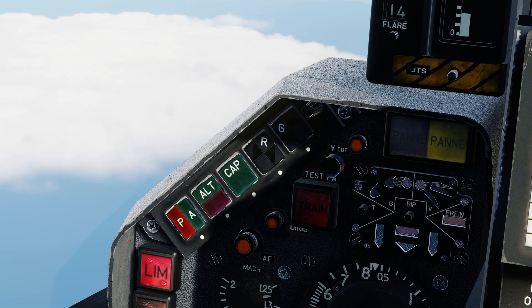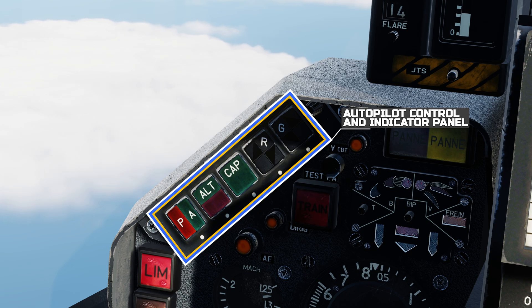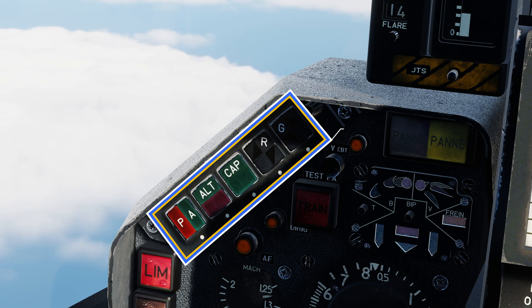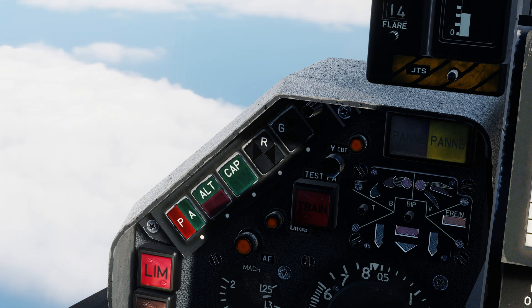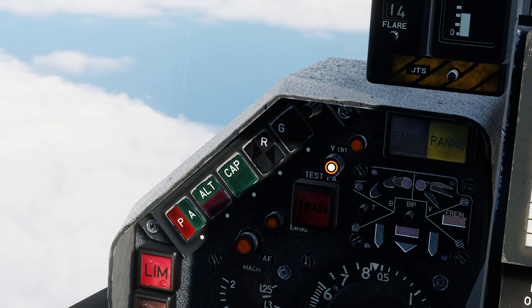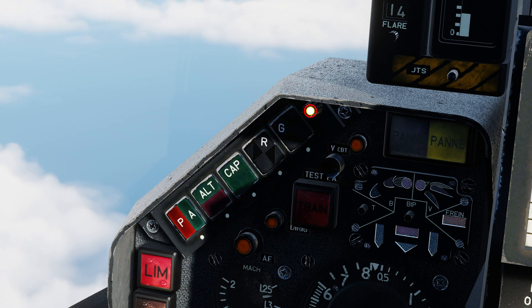The majority of the Autopilot controls are located here on the left shoulder of the front dash. Five Cori-type switches control the various modes. When each mode is activated, the switch will illuminate in various different combinations of red and green lights. The lights can be tested by pressing the Autopilot indicator test button. Once the modes are activated, the brightness of the indicator lights can be adjusted with this knob.